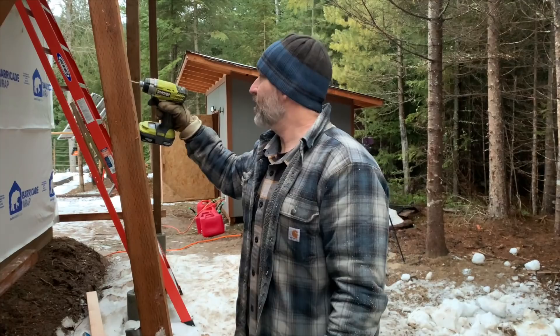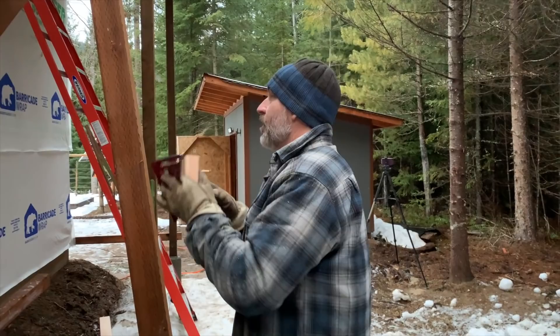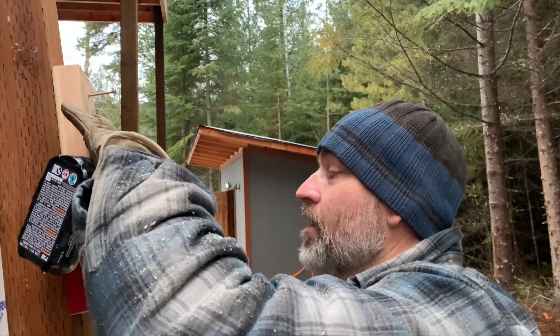We got our post marked right here — this is actually 73 and a half inches from the bottom. It's going to be level with these two posts over here. So we don't have to hold it up there while we're trying to mount it, we're making a little block support. We're putting it right here like this, and then we can hook it up there without having to hold it up. Like we did the other ones, we're going to build the forms up to where we want it to be.